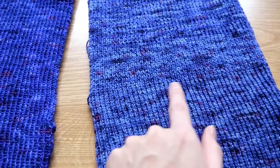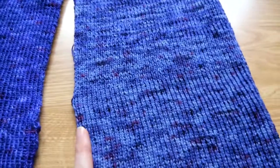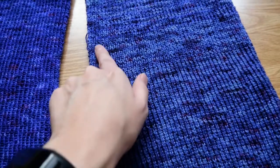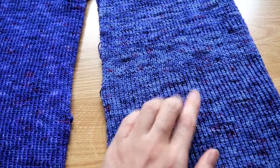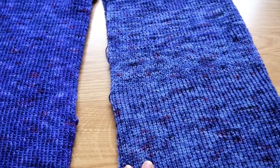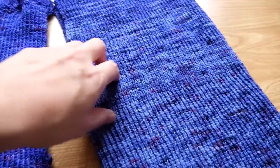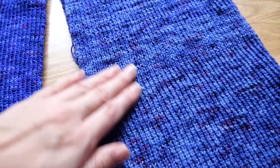Here you can see a difference between the patterns. It's exactly the same pattern — the only difference in knitting is this part here is knitted in rounds and this is knitted forth and back. Only the direction of how I knit creates a different pattern. But I think with some time and moving it around, maybe washing it once, this will disappear and give a smooth appearance.